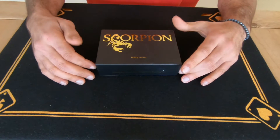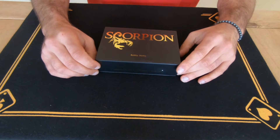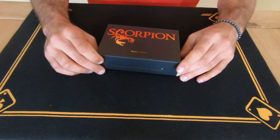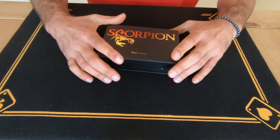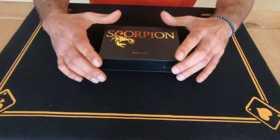How easy or hard it is to perform — I think it's about the middle of the road, so about a five. It's not very hard at all, but it's the setup of it and there's a bit of a cleanup to do.